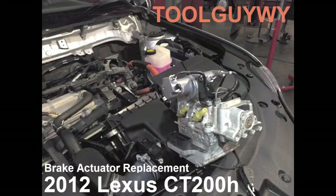What's up guys, it is ToolGuyY here and today I'll be showing you how to replace a brake actuator on a 2012 Lexus CT200H.